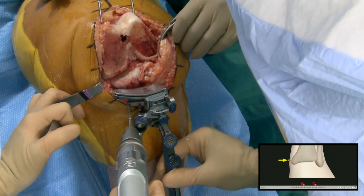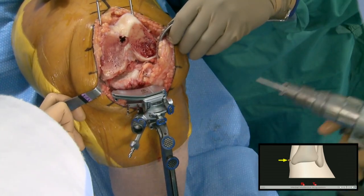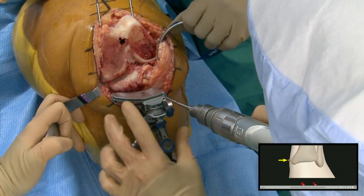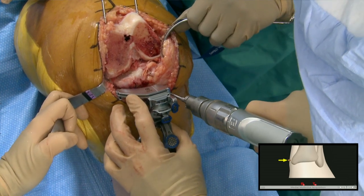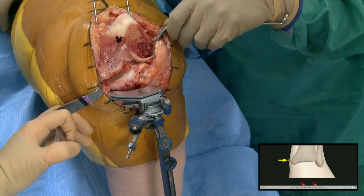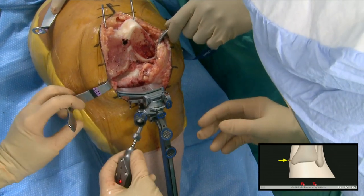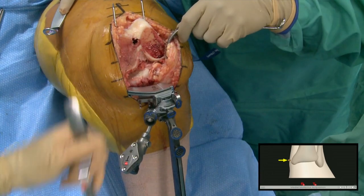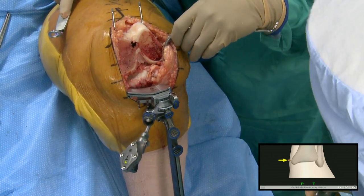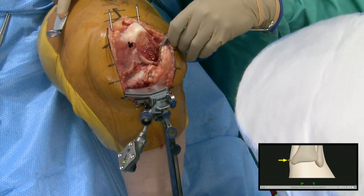We put a couple of smooth pins in as a ballpark, then fine-tune with the adjustment. With the EM guide you take a little more time stressing about alignment, because gap balance — you've got to get that right. But with this system you say, well, if we get in the ballpark we at least have the adjustability. Now we're going to register. This is rigidly fixed and it becomes our tracker.